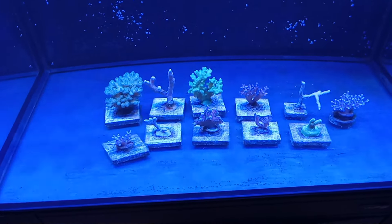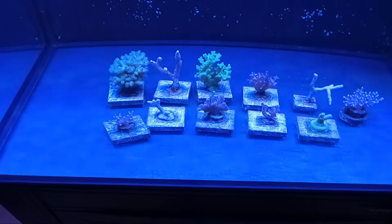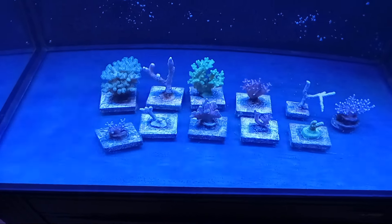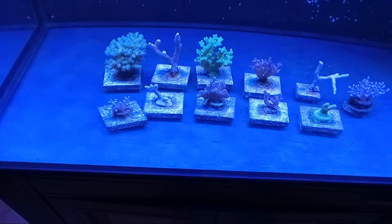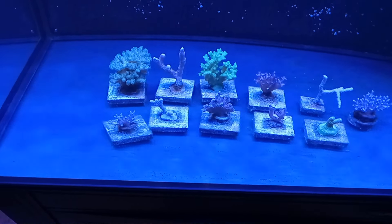Now you ask yourself, why are you doing this? To see if I could. Honestly, it's the only answer. And I can — with some species. That's the whole point of this video.